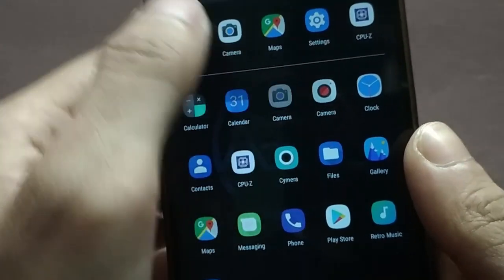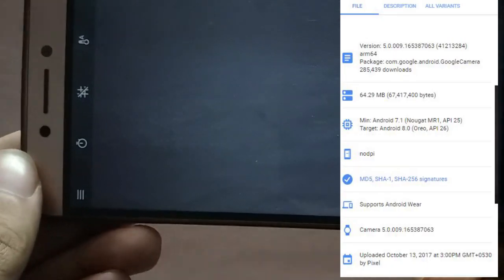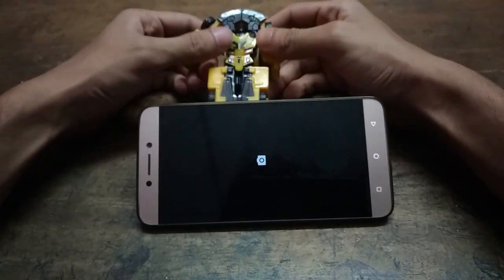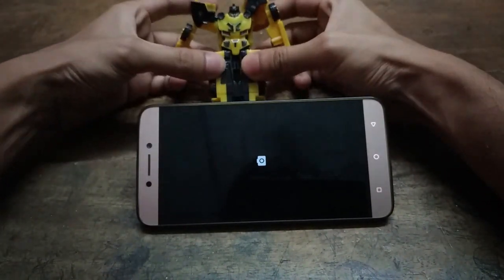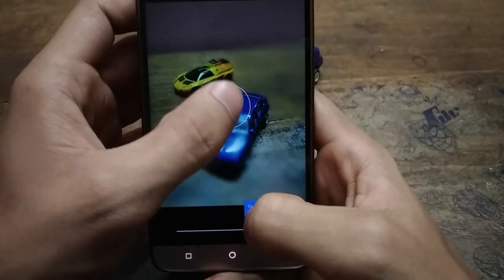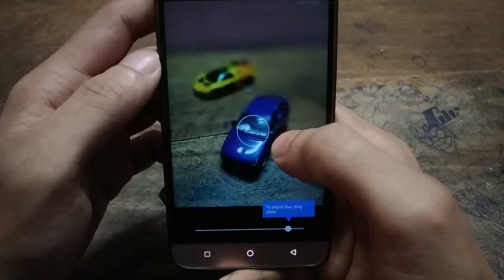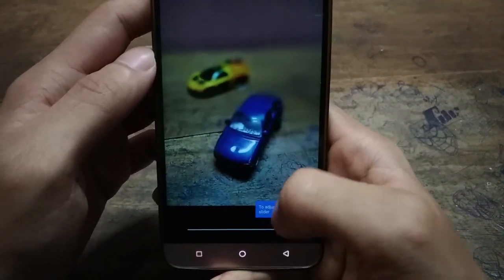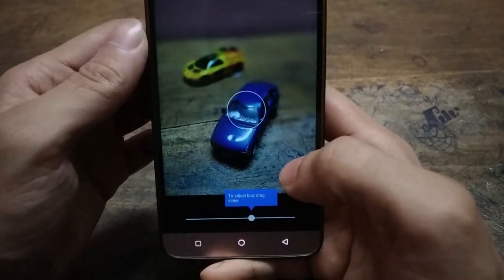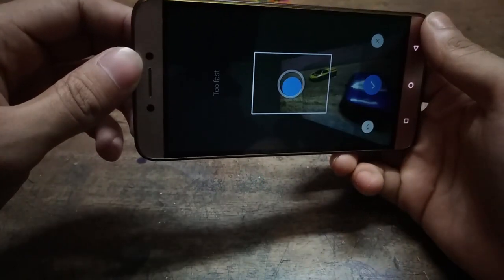I also tested the Google Camera app — details about it are on screen, you can pause and read. At first the app refused to open a few times and sometimes took forever to launch, but I got it working after a few attempts. I tried the lens blur option and it worked, but the blurriness is too much and looks unnatural around the subject. The Google Camera app also supports 360-degree photos, which is cool.